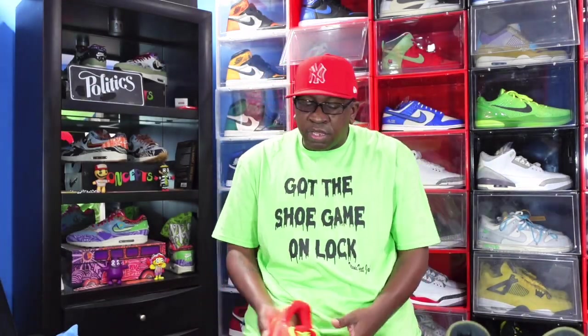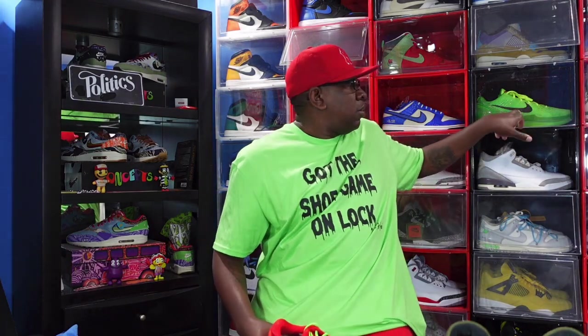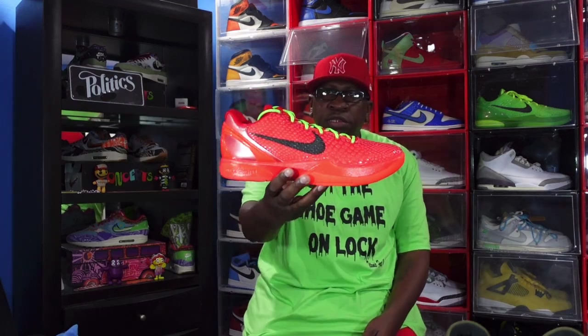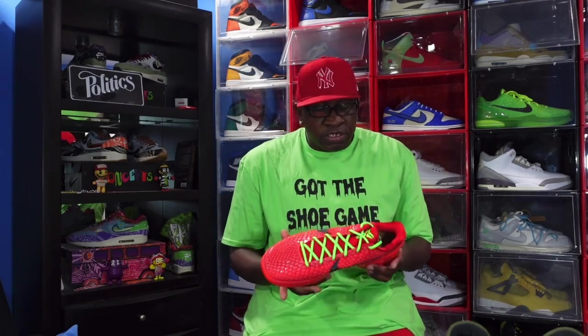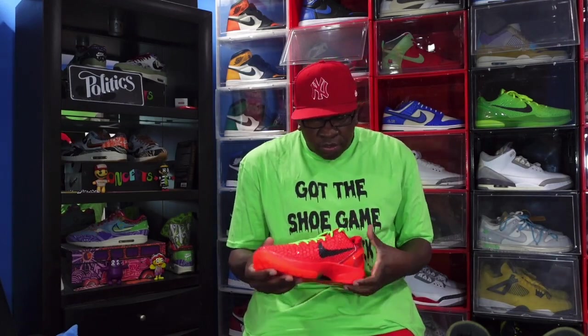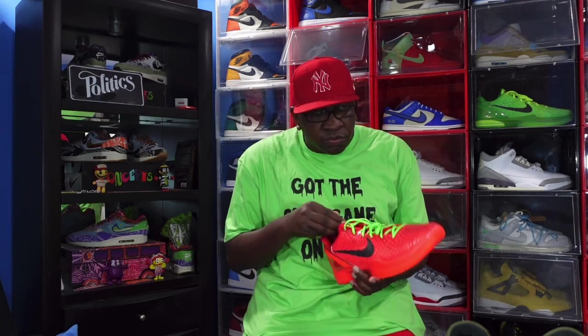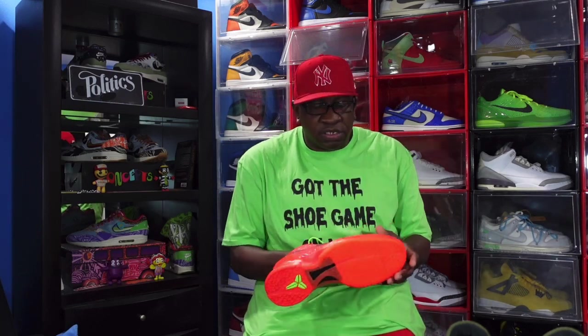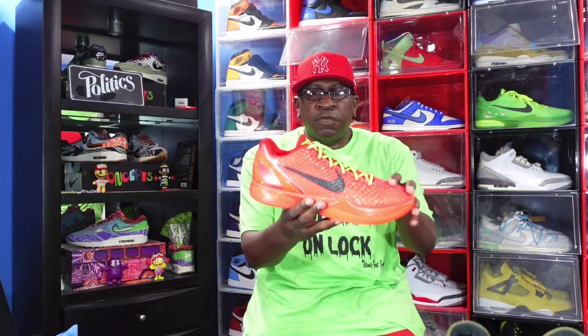I'm actually going to wear these. The original came out back in 2010, and we did get a restock of those back in 2020 — 10 years later. And now three years later we get these right here: the Reverse Grinch. It's pretty much the opposite of the original. We got the green laces, but the original did come with two laces — the green laces and the red laces. You still have that snakeskin scale all over the upper.